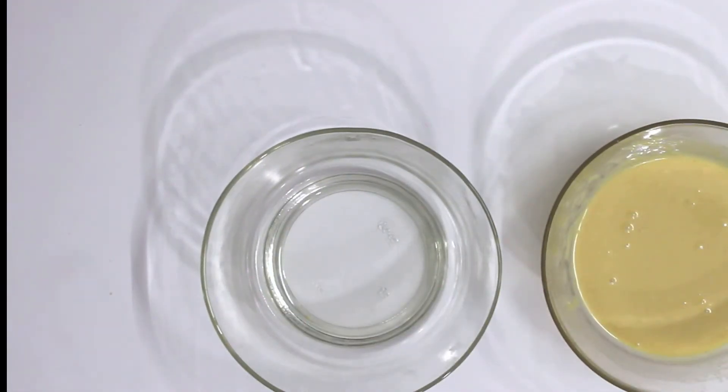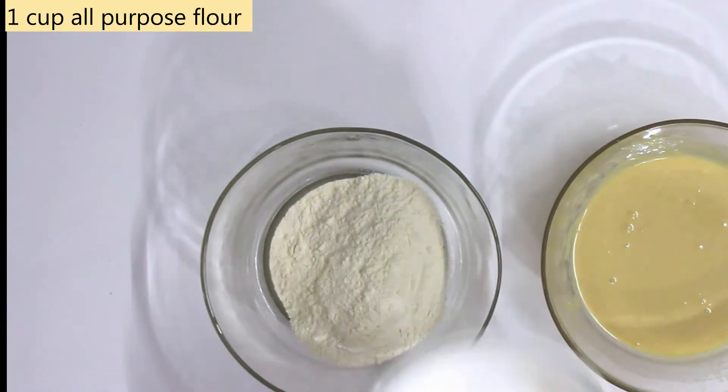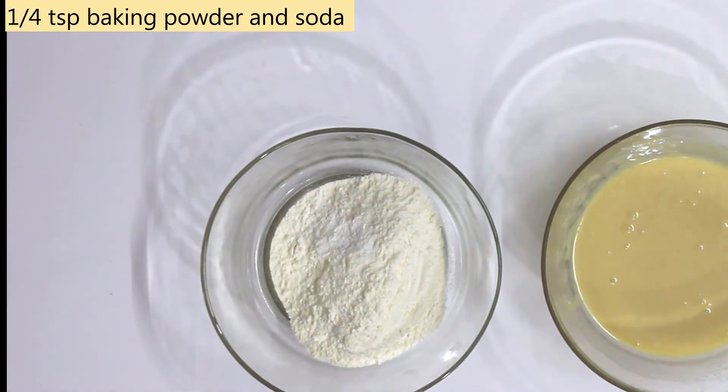Now let's start the dry mix. We take 1 cup of flour and add 1/4 teaspoon of baking powder and baking soda.